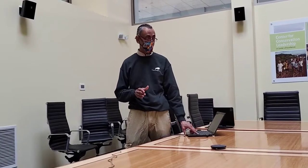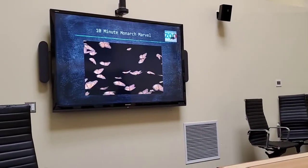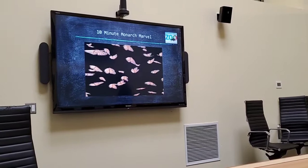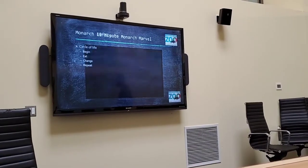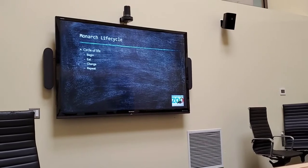Well hello everyone. My name is Andre. I work here at Brookfield Zoo and I am really excited today that you're joining us for our 10-minute monarch marvel. Today we are going to spend about 10 minutes talking about one of the marvels in the monarch life cycle, and we're going to focus in on the basics of the monarch life cycle.